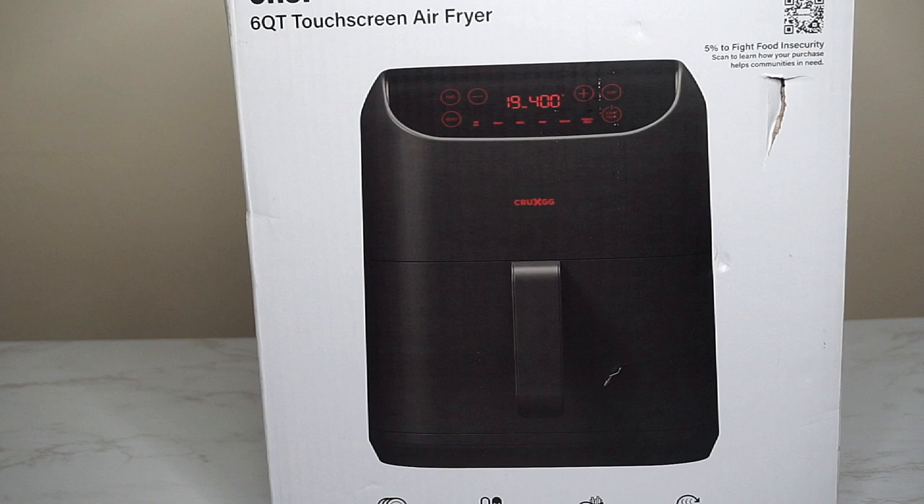Today I will be unboxing the CRUX GG 6 Quart Touchscreen Air Fryer. I got it from Target for 50% off the regular price. That was a good bargain considering the price.